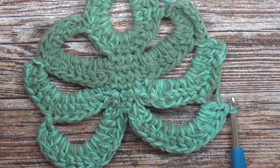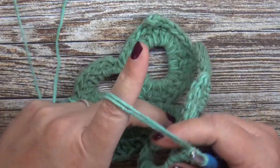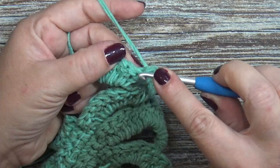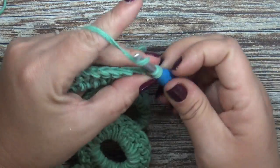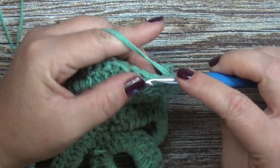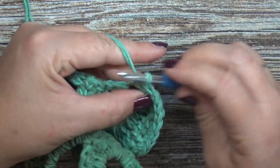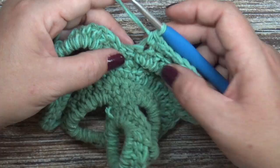Row eight is worked in the round. We are turning, but once we turn we're going to go all the way around our work. Chain one and place two single crochets into our first stitch. Now place 13 single crochets, and those 13 single crochets should fall into your last double crochet.